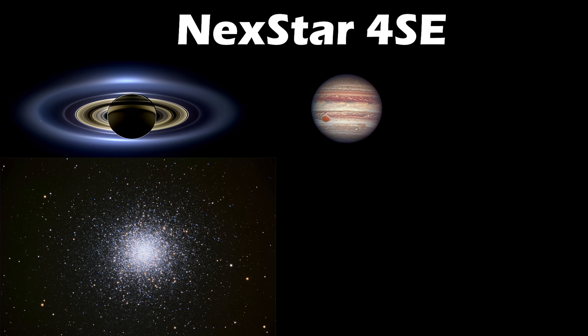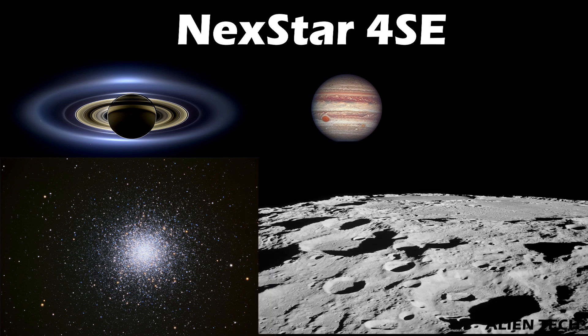Let's see what you can see through these telescopes. With the Celestron Nexstar 4SE, you'll be able to see Saturn's rings, Jupiter's bands, stars in the Hercules globular cluster, and different surface features of our moon.